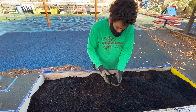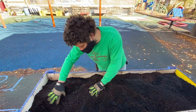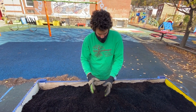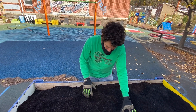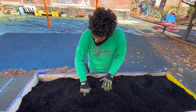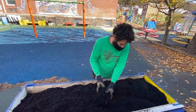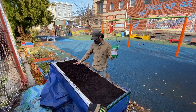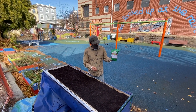Then we're laying in some biochar as well — a highly carbonous, porous material that helps to really absorb a lot of microbes and helps to build the deeper soil ecology underneath. So we're getting a nice blend of different soils for different purposes, and that will help us prepare the bed for growing vegetables and herbs in the springtime.